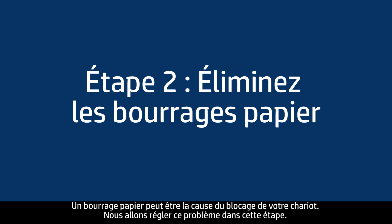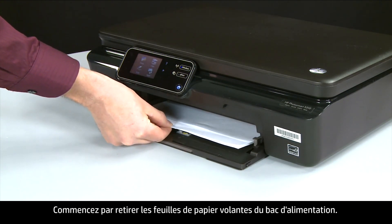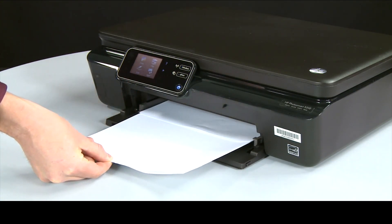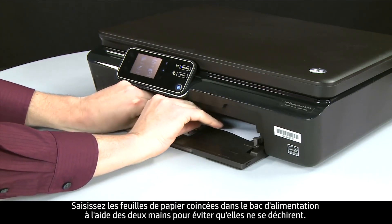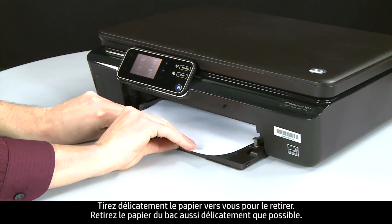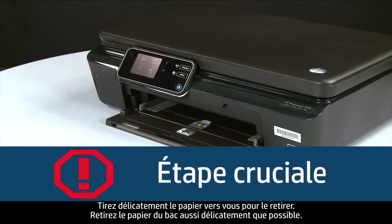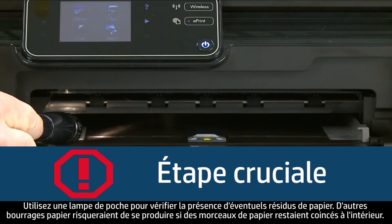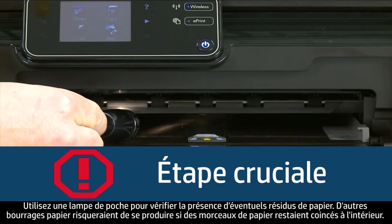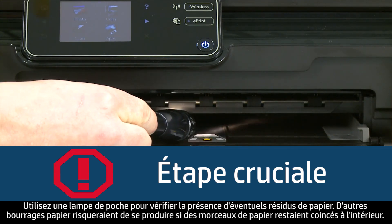A paper jam might cause your carriage jam. Begin by removing any loose paper from the input tray. Grasp any jammed whole sheets of paper in the paper tray with both hands to avoid tearing, and then pull the paper toward you to remove it. Remove the paper as carefully as possible. Use a flashlight to check for any torn pieces of paper — if any torn pieces remain inside, more paper jams are likely to occur.